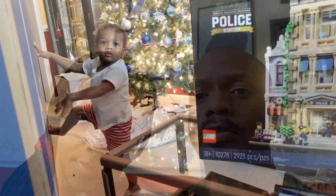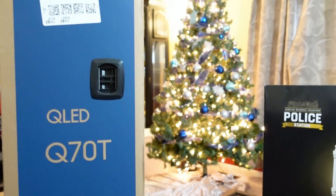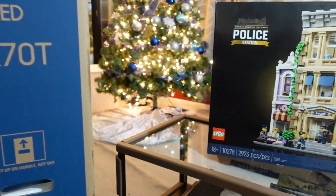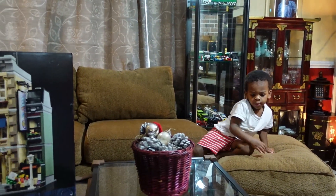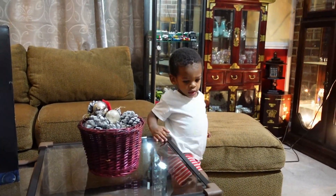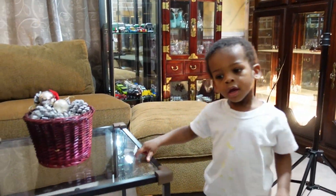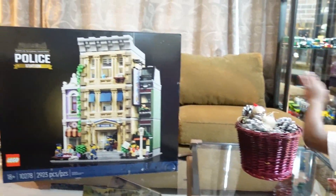Today we are going to work on the latest modular. Levi, why are you trying to destroy a new TV? We just got a brand new TV because Levi destroyed the last one — that's why we had to get a new TV. You don't even want us to have a nice TV, huh?